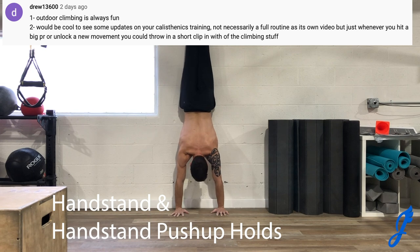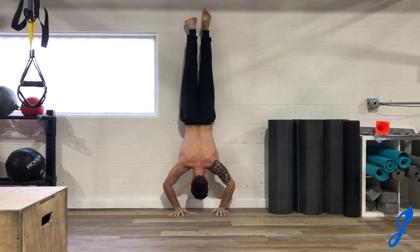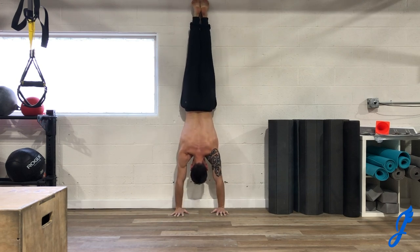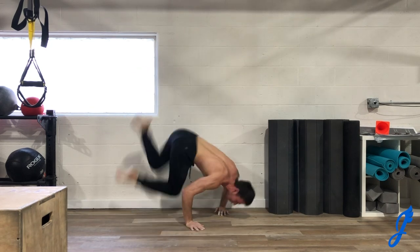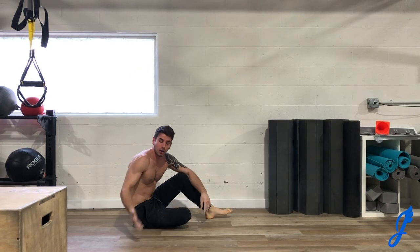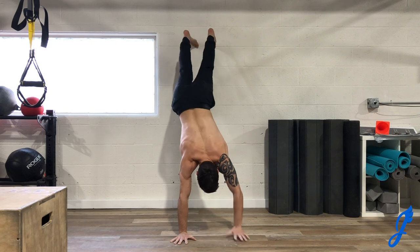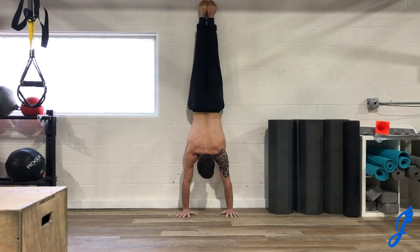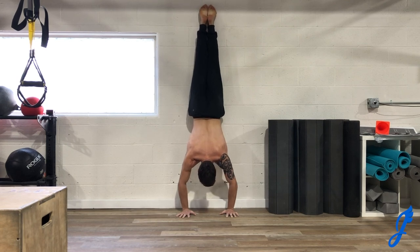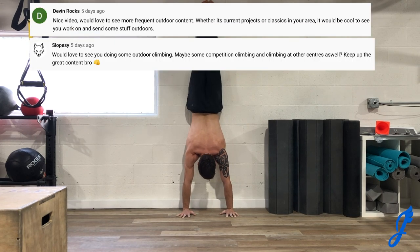Drew also said outdoor climbing is always fun — absolutely right! Someone suggested doing some calisthenics content, and you can see some of that here. A lot of my training is calisthenics-based; I love trying to unlock different movements. It's a little hard for me as you can see, but I want to keep getting better as an athlete overall. One goal is freestanding handstand push-ups — something I've really been working on, so I'm doing some isometric holds here.